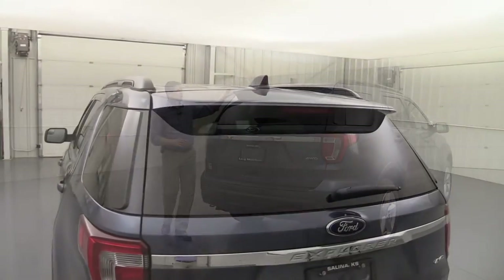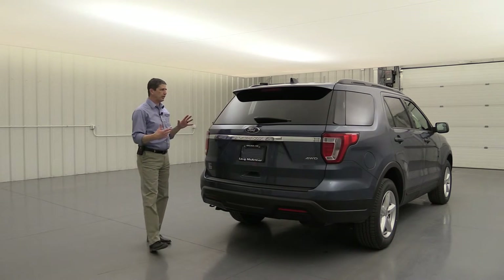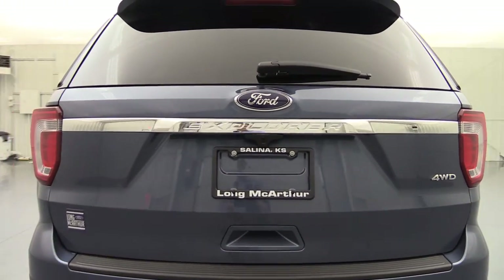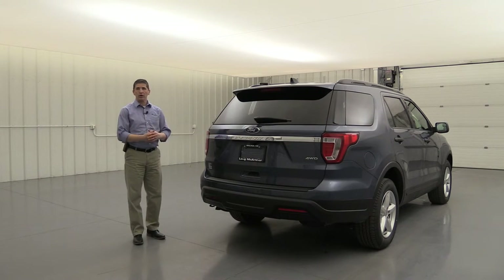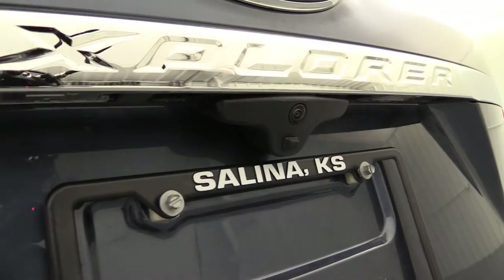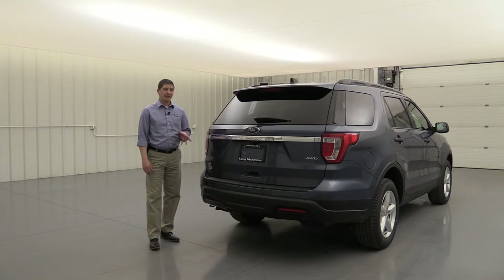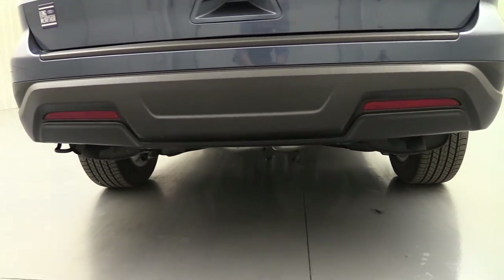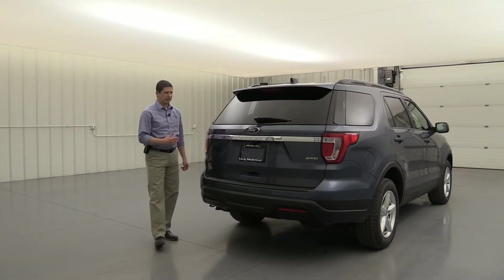As you move to the back, you're going to see a body-colored rear spoiler. There's also rear defrost with a rear wiper to help keep that back glass clear. There's a nice chrome accent across the back of it — standard even on your base models. LED tail lights in the back as well, so LEDs on the front and the back — they're brighter and they'll last longer. The rearview camera is standard equipment and for 2019 it includes a washer so you can clean it off as you're backing up.